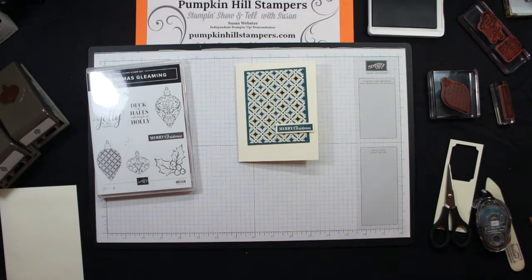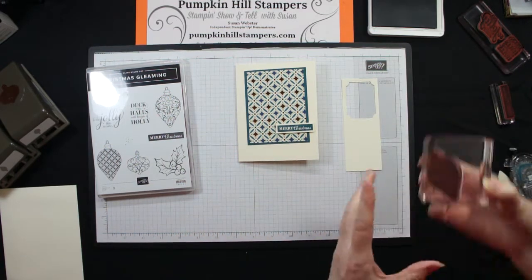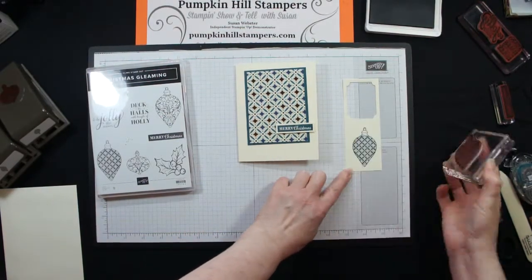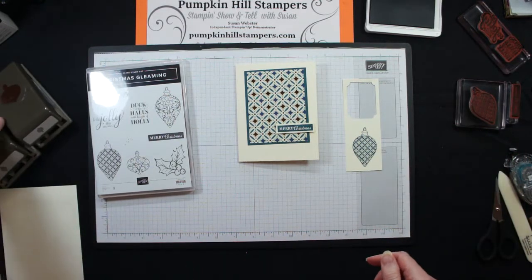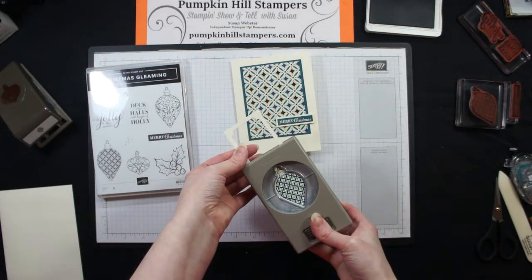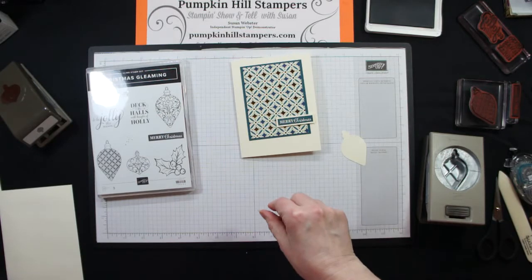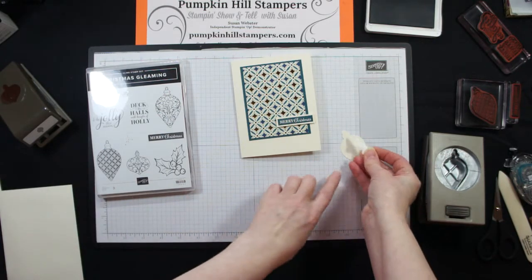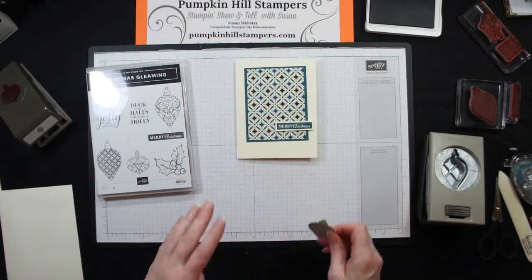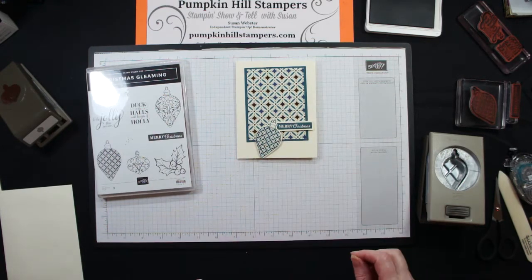I could stop right there, but I'm going to add one more embellishment. I'm going to stamp one of these ornaments — I like this ornament with this paper because it matches the pattern pretty closely. I have the coordinating paper punch; if you didn't have it, you could certainly trim it out with your paper snips. I pop that right out and put it up on dimensionals too. You could keep it simple, or you can go ahead and add a little embellishment.